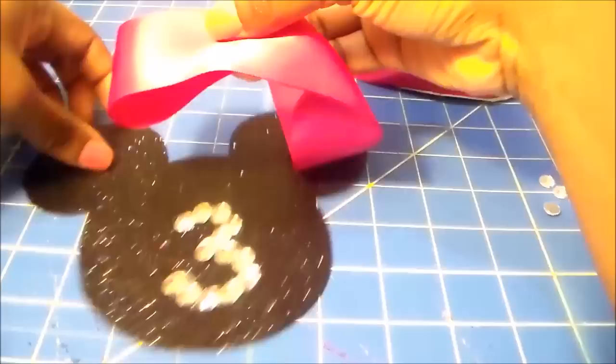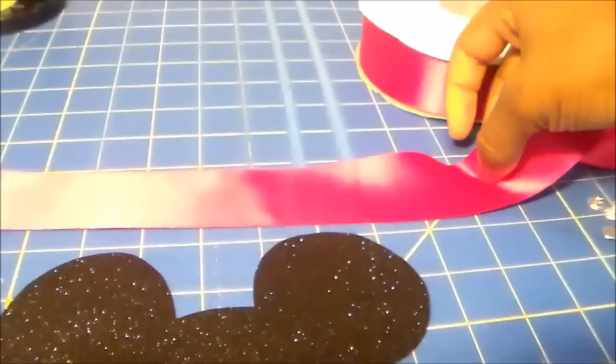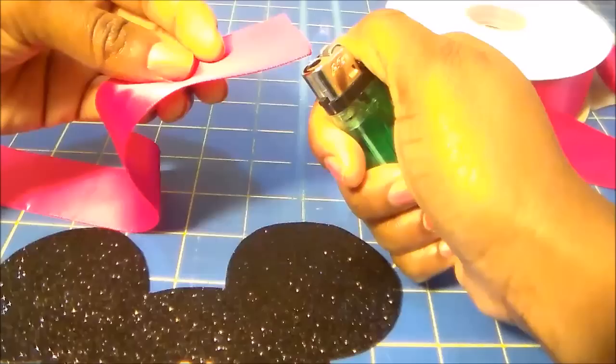Now I'm eyeballing about how big I'd like the Minnie Mouse ribbon — the hair bow — to be. And I'm heat-sealing the ends so that it doesn't fray.